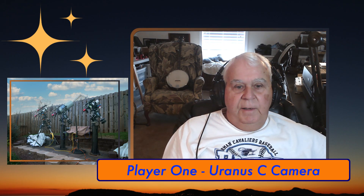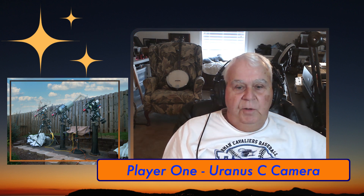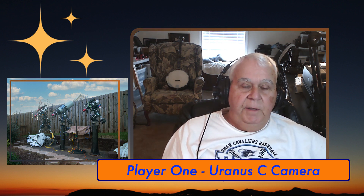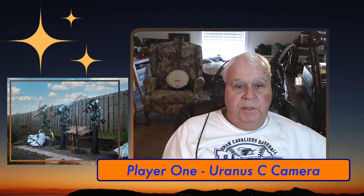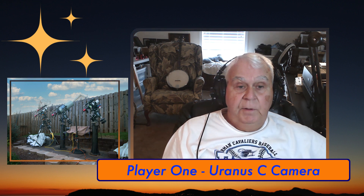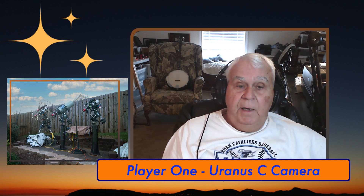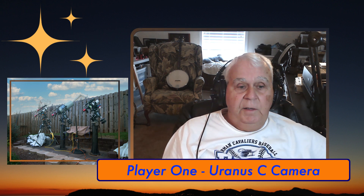Hello folks, my name is Ed Overstreet and I am here to apologize to Player One. I have been using the Player One Uranus C camera since last Friday and I've imaged every night. I've been live, I think, every night except last night.